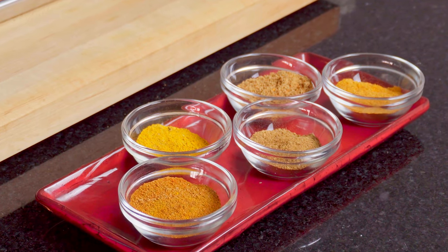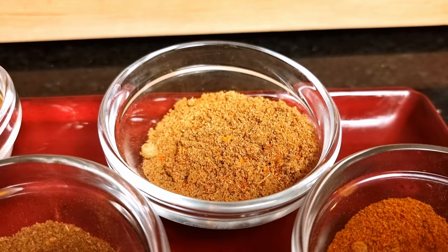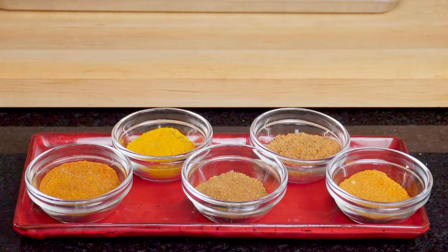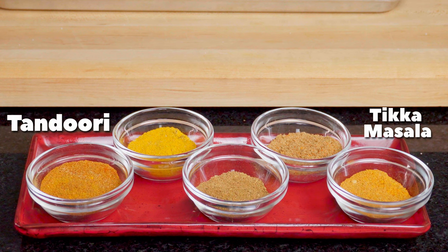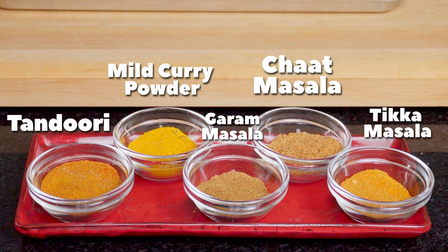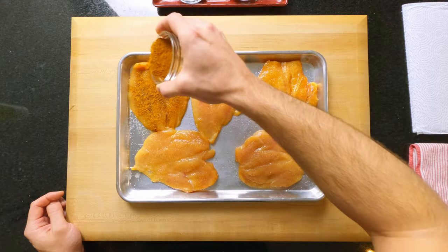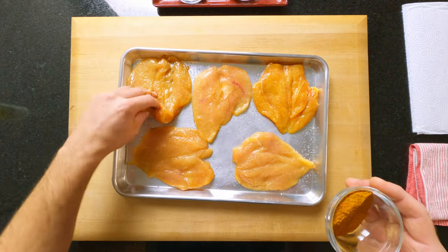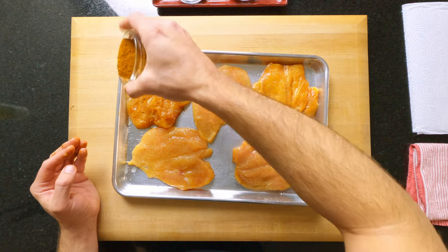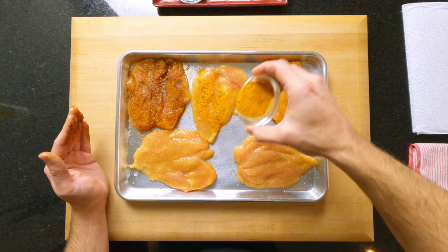I'm using Indian food as my inspiration, so I've chosen five popular Indian spice blends that can be easily made by mixing everyday ground spices together. Here I've got tikka masala, which is probably my favourite, tandoori spice, garam masala, chat masala, and England's favourite — the mild curry powder. I'm not going to show you how to make these in this video; the recipes for all of them are down in the description below. They take 30 seconds to make and last for months once mixed. Just season the breasts all over, one spice per piece, rub them in a little so the chicken is evenly covered.